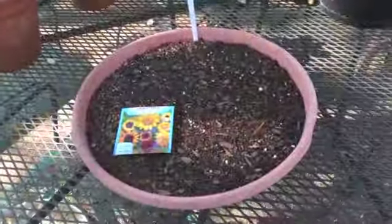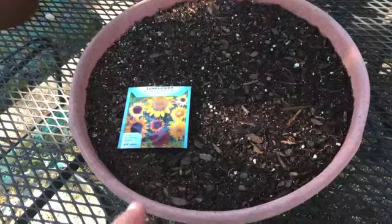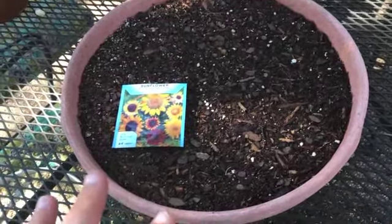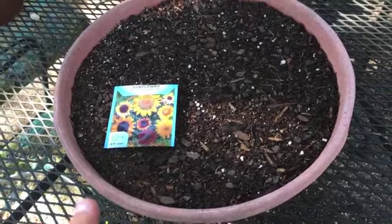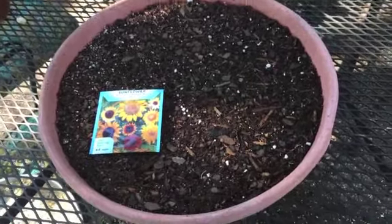Sorry, I don't mean to swing all around so fast. I thought I was videoing me actually planting these, but apparently I thought I turned the camera on and it didn't turn on. So all I've got to show you is the pot of dirt.